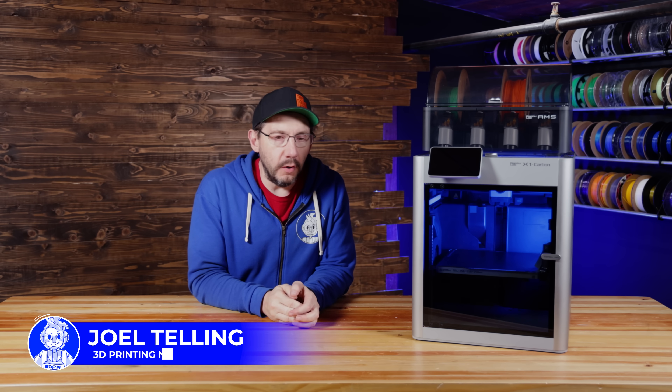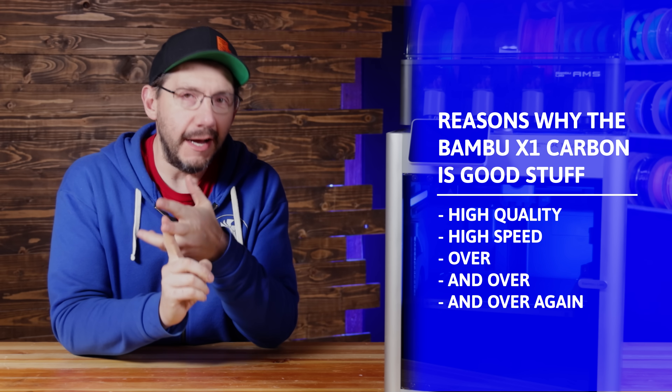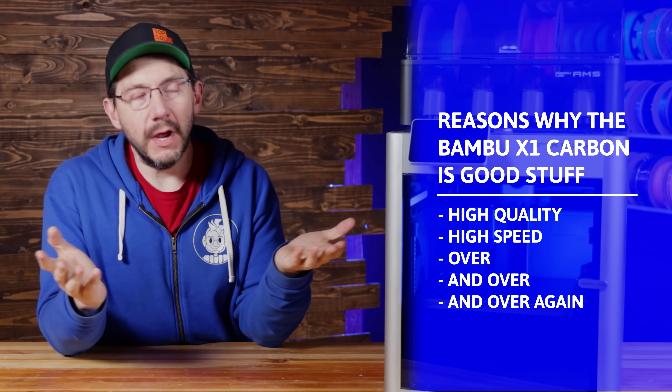This is the X1 Carbon from Bambu, a highly reviewed machine because it prints at high quality, at high speed, over and over and over again.